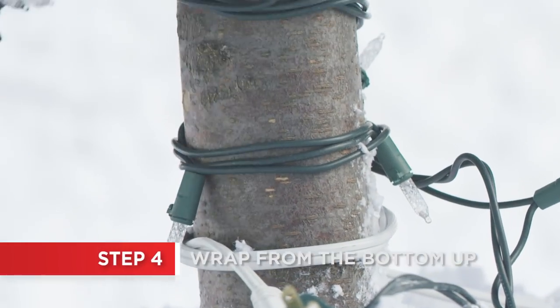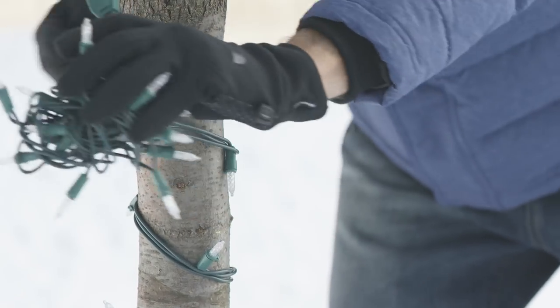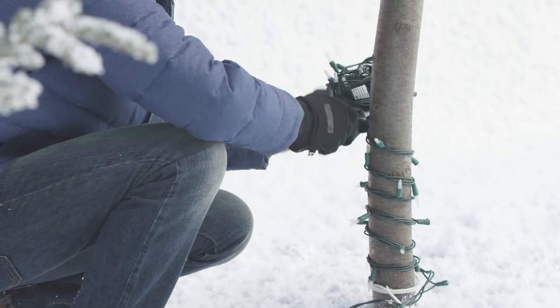Starting at the bottom of the tree, wrap upwards, keeping each strand evenly spaced, about four fingers apart. If you prefer more lights, space them closer together.